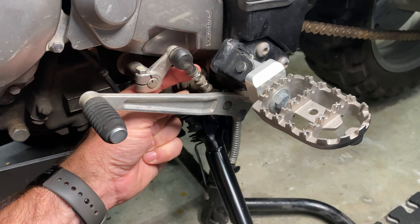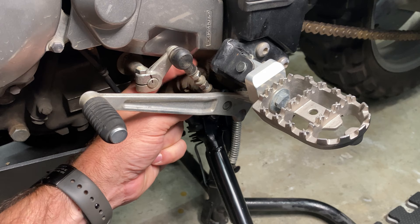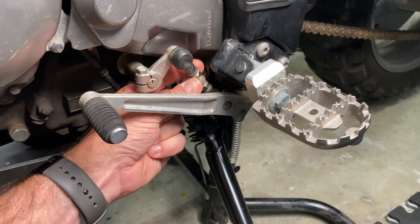I will tighten this back up, finger tight for now. There you go — a way to tighten. Thanks for watching.